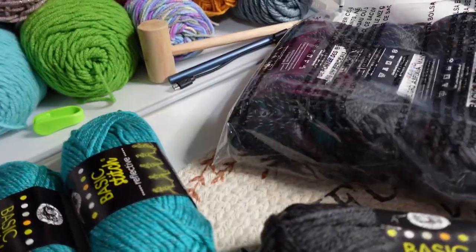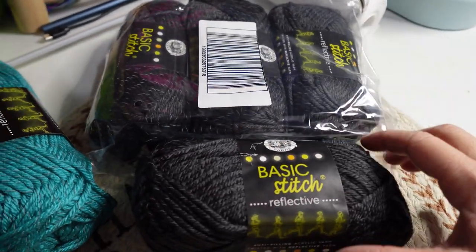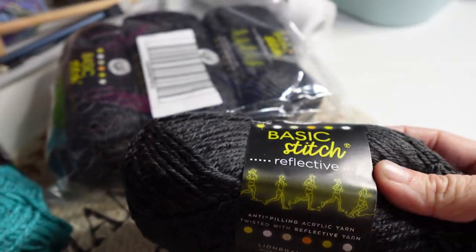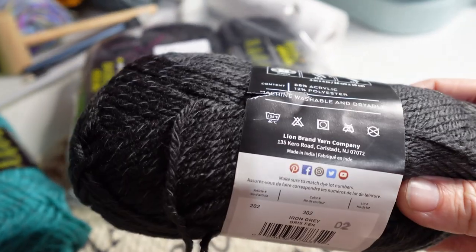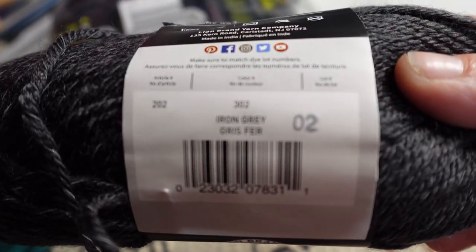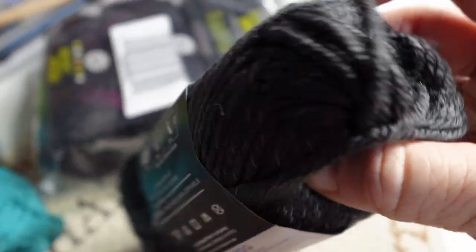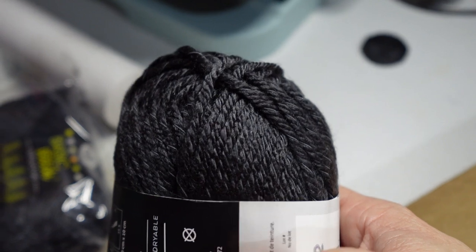Then I got another one with big ol' stickers in the way — didn't look so pretty on camera. Of course they're the same specs: four weight, machine washable and dryable. This one is Iron Gray. That doesn't look gray on the camera, but it might look different once I edit it.